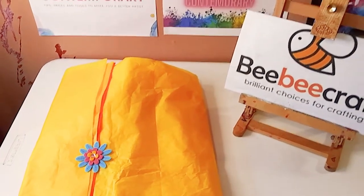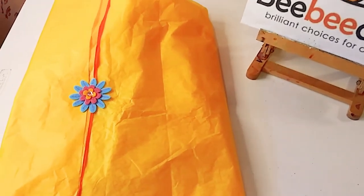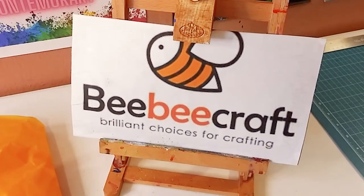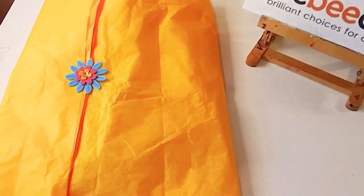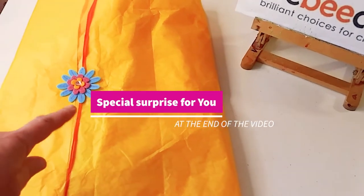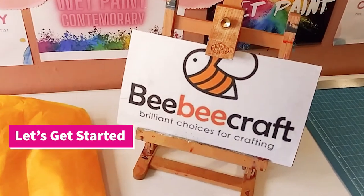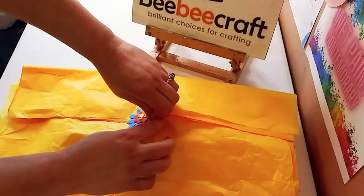Hey guys, welcome back to my channel, it's Marisa. I am so excited to share with you today what I received from BB Craft — thank you BB Craft for sponsoring yet another video. Please stay till the end of the video because I have a very special surprise for you.